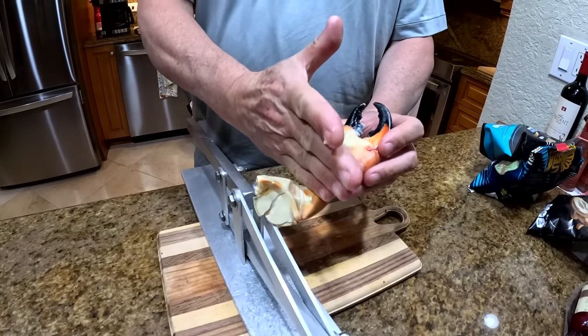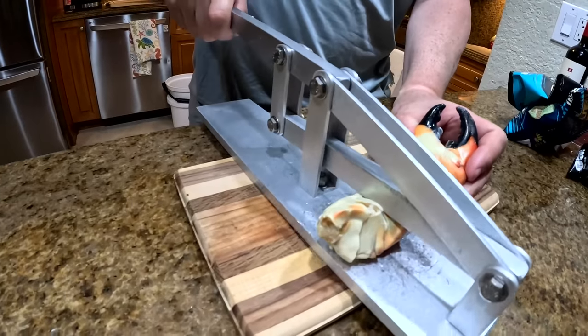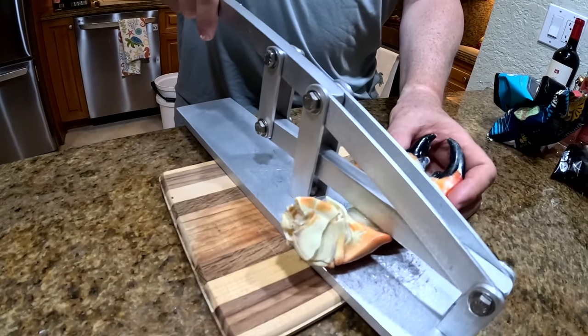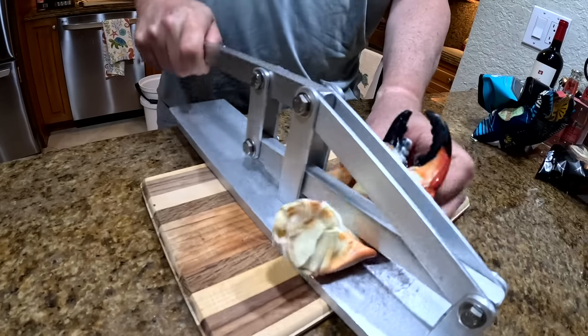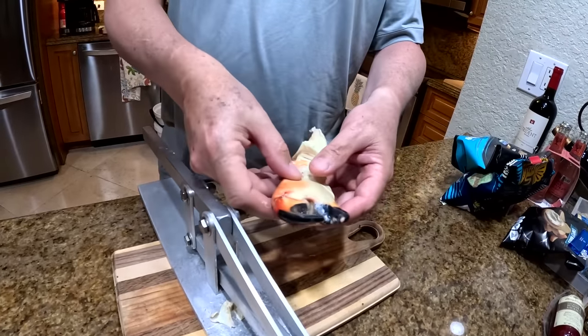The next one is right in the middle, because this will bog down. So I want to crack between the two knuckles. And then I want to crack here at the other end of the knuckles. Now that whole section is good.